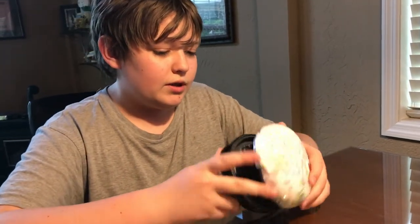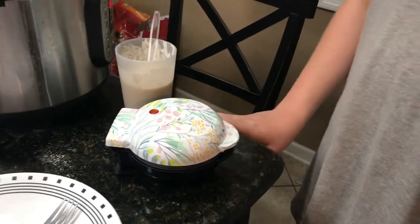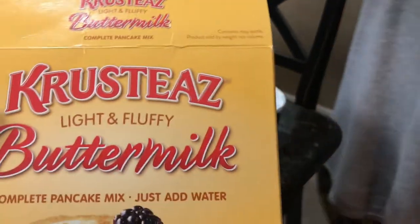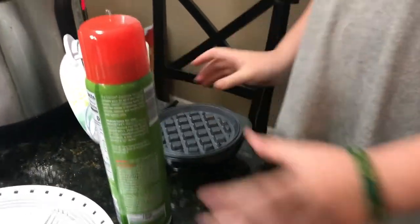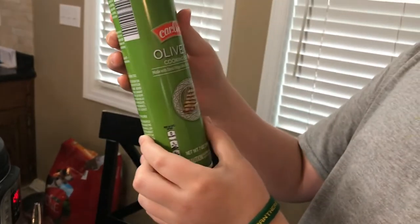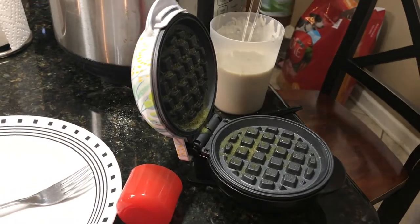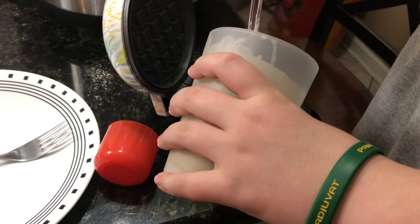We're definitely going to use this — it'll be a nice waffle maker. We might do a demonstration, so we'll get right to that. We have our pancake mix — we're using Crusty's buttermilk pancakes. We're going to use cooking spray first on both the top and bottom. We use olive oil cooking spray by the Carlini brand — we get it at Aldi's. We might have used a little too much but that's okay.